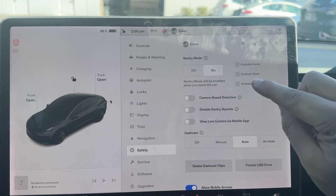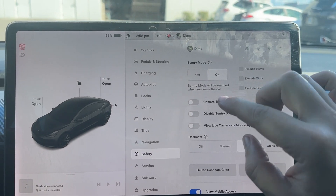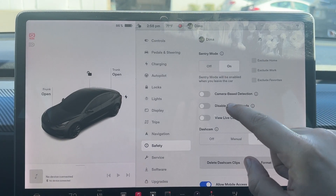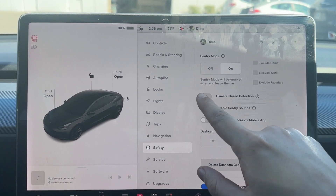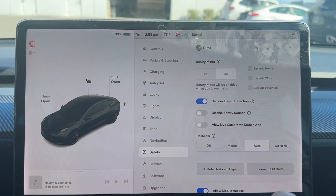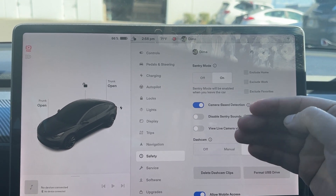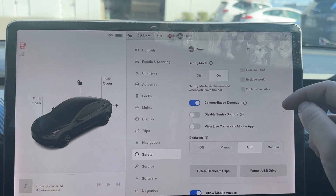And there are other little things that you should know. So obviously sentry mode uses a battery, but if that's not a problem, then you could turn camera-based detection on. That will help with improving the safety beyond just the physical damage to the car.